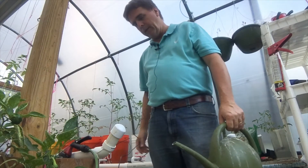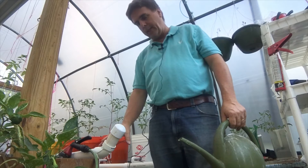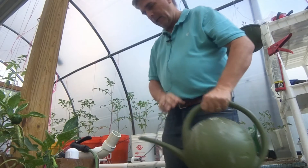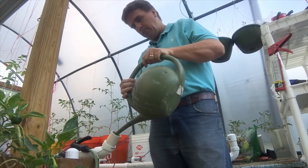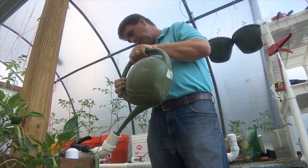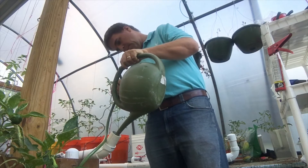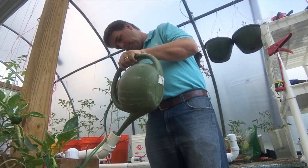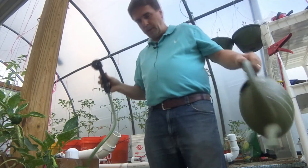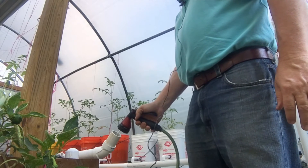I'm ready to put my nutrient solution back into my reservoirs. I showed you this in my build video — I just added a 45-degree fitting on the end of my drain line. So I pull the cap off, I got my nutrients mixed up with water in here, and we just pour them right into the end of this drain line — they'll go right back down into my reservoir. Next I'll rinse this out just to make sure I get everything out of the line.